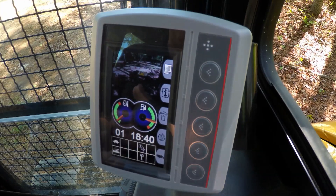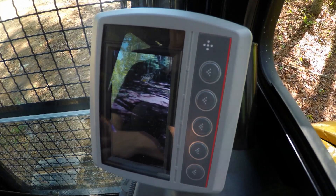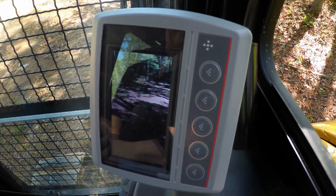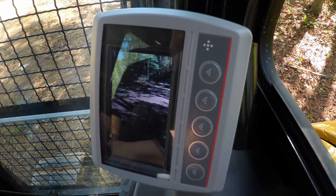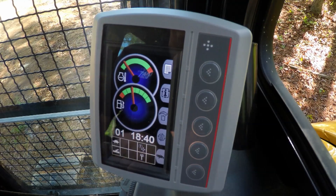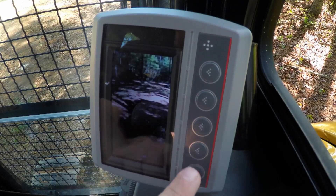The rear view camera is also a positioning camera. Hit the eye button once more and we get a full screen view. For working near a trench, a building, or an object, we can get a full-screen view to position ourselves exactly where we want to be and see exactly where the machine is before we start working. Hit the eye button again and we go back to the standard screen, easily scrolling through all our options.